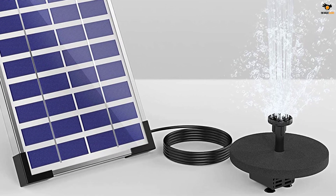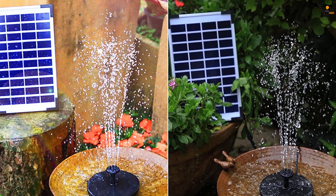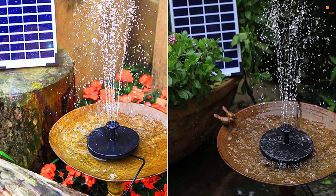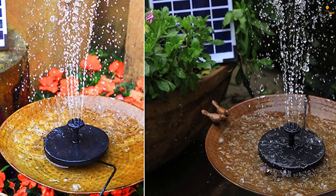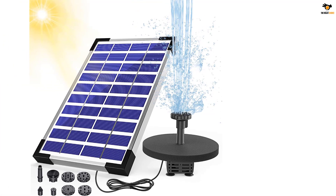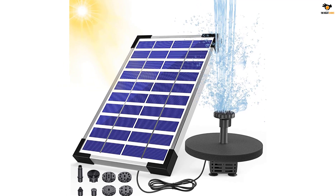Talking about its build quality, the pump is made from high quality ABS material, making it tough enough to work for more than 10,000 hours. Moreover, this solar water pump also comes with an inbuilt battery which can keep the pump running for about four hours, which is great. Since it's a birdbath pump, its nozzle offers up to six adjustment settings to choose from. In addition, the height of the nozzle can also be adjusted so that you can set it in a perfect way.